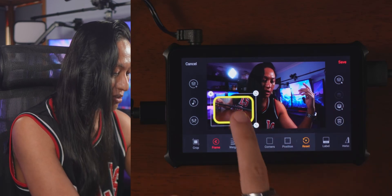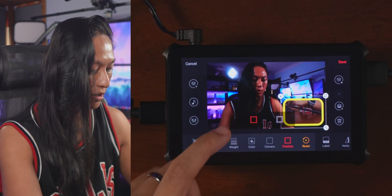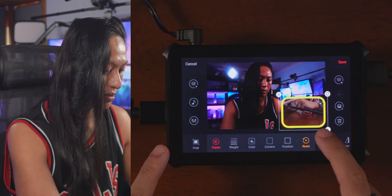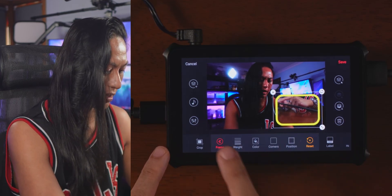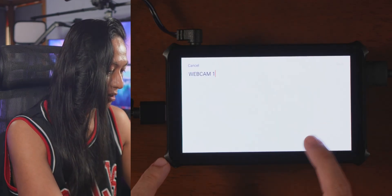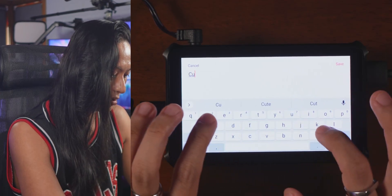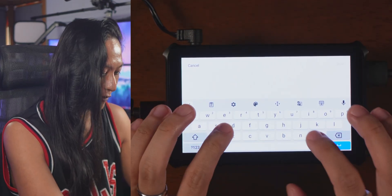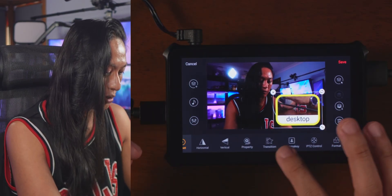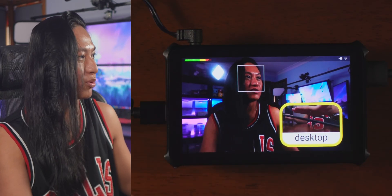You can change the border color to blue, yellow, whatever you want. You can even round the corners — you can't even do that in OBS, which is awesome. You can also change the position of the border so it draws around the outside of the source rather than within it. You can also add a label to identify what that camera is. Once you're happy with the layout, just click save.